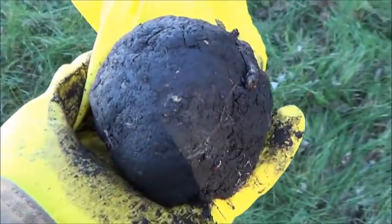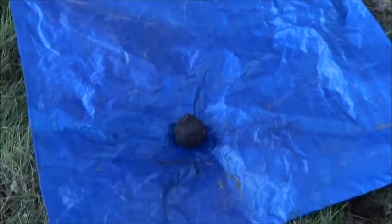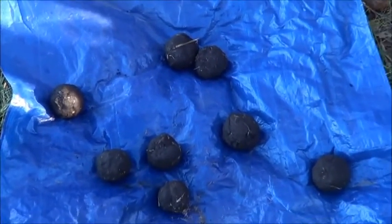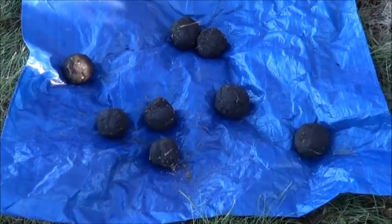After less than a minute of working it and rounding it into a ball, that's what I've got. I'll just collect a whole lot more. I've got a few more — I'm going to go find something I can seal them up in so they can stay moist until I go to use them.